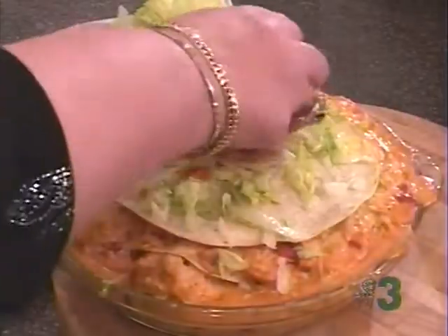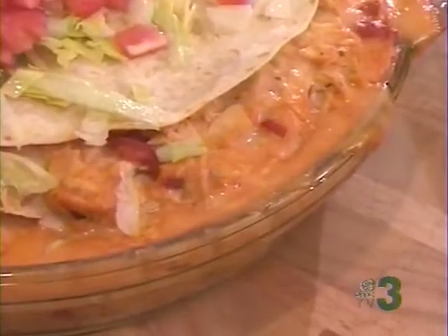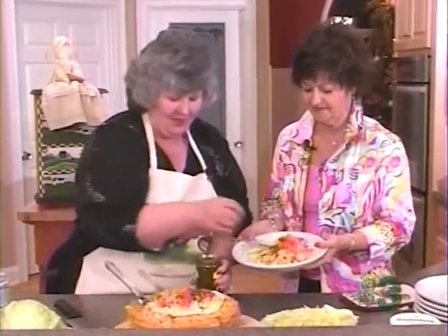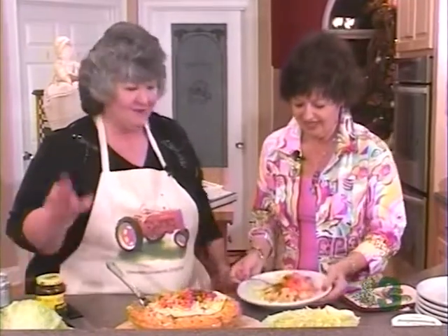Wow, that looks good. Wow. Cecilia, what do you think? This smells wonderful. It smells wonderful. Hot and steamy in 20 minutes. What do you think of that? I can't wait. There you go — hang on to that. Thank you. This is wonderful — just enough to give it a kick. There you go. Sample. Tell me you love it. Thank you. Simple recipe.